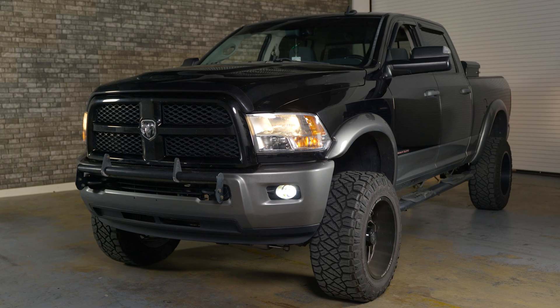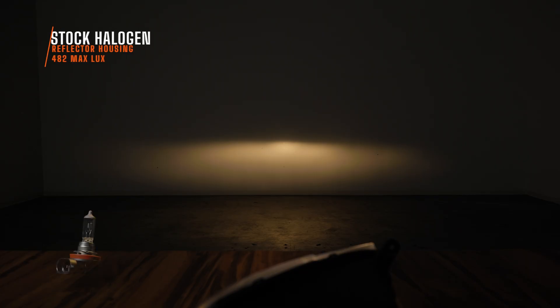Now I've got this RAM headlight housing — a reflector-style headlight. This is what your stock halogen looks like out of this reflector housing. I measured 482 maximum lux. It's not super bright; it's also that dingy yellow color. The beam pattern is there, and thankfully it's not scattering light all over like some of those multi-sided bulbs do.